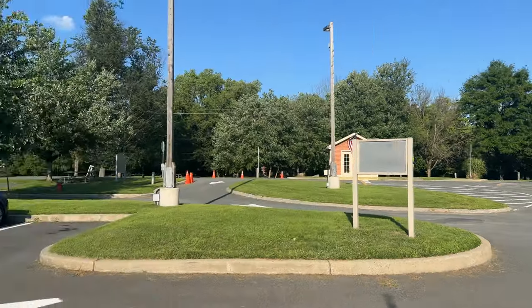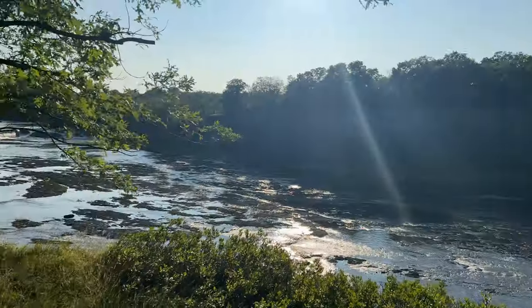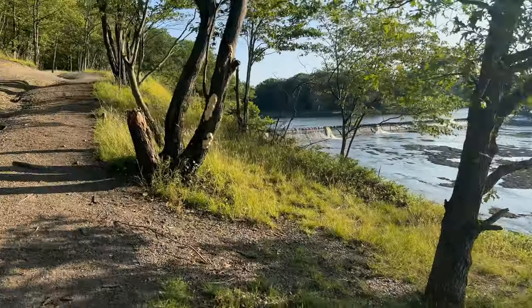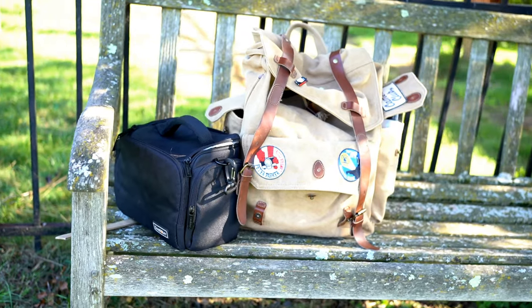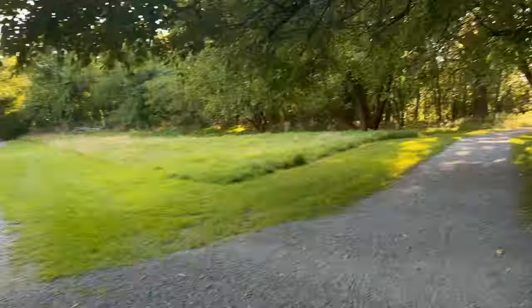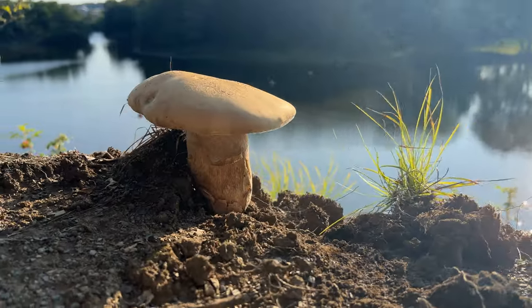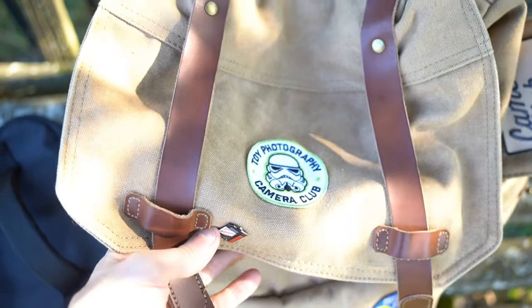I'm at one of my local parks called Peebles Island. There are some really great trails, the lighting can be beautiful here, and I'm also out at the end of the day so there's perfect lighting. I've got my bag with some figures and my camera. We're just going to go for a walk, keep an eye out for things that look cool, and take the toy photo. I have no expectations — I think that's the most real way to come up with great creativity, just letting things happen instead of forcing it.